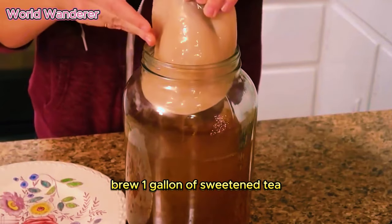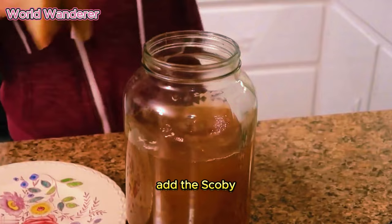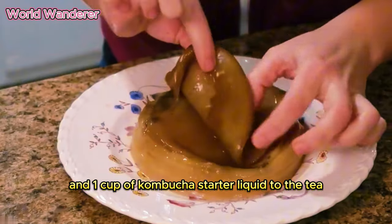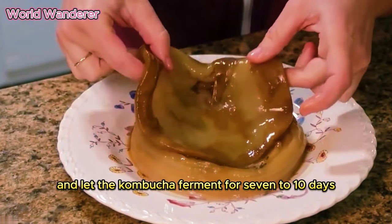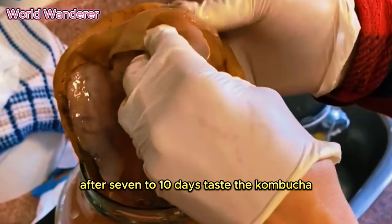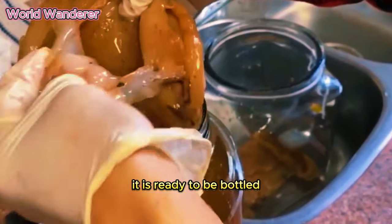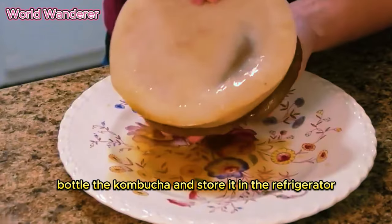Brew one gallon of sweetened tea and allow it to cool to room temperature. Add the SCOBY and one cup of kombucha starter liquid to the tea. Cover the jar with a lid and let the kombucha ferment for seven to ten days. After seven to ten days, taste the kombucha. If it is sour and tart to your liking, it is ready to be bottled. Bottle the kombucha and store it in the refrigerator.